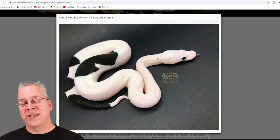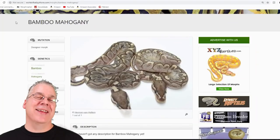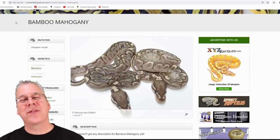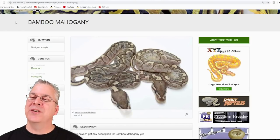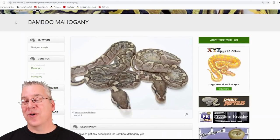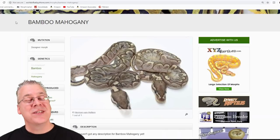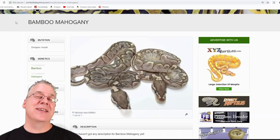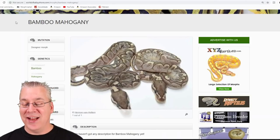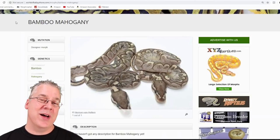Another interesting thing about mahogany is it works well with almost every single gene. If you mix it in with some of the visually dominant genes like coral glow or stuff like that, you can actually see it breaking through some of the visually dominant genes. I pulled up this picture — this is the bamboo mahogany — and you can't even hardly tell that mahogany is in the mix.